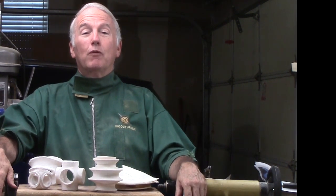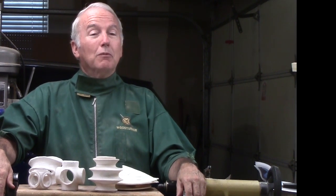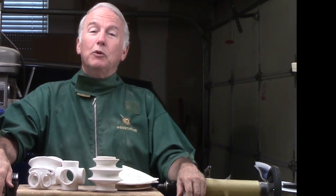Every week I make a new woodturning video. This one happened to be on bleaching, which covered several projects. We will see you next week with the next woodturning video.